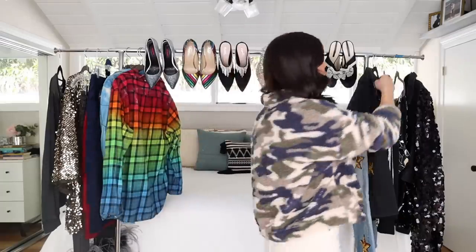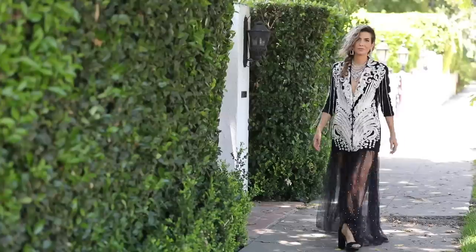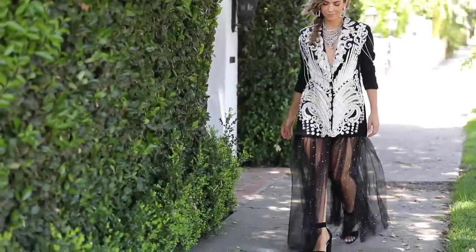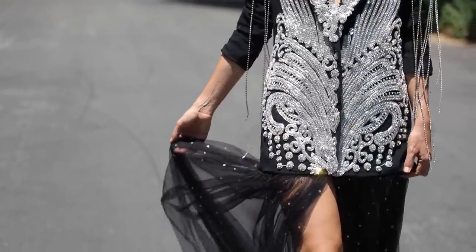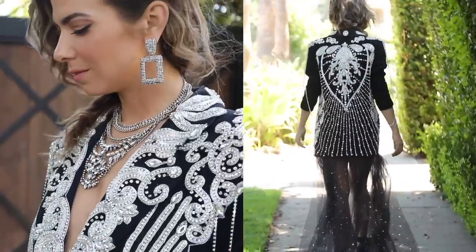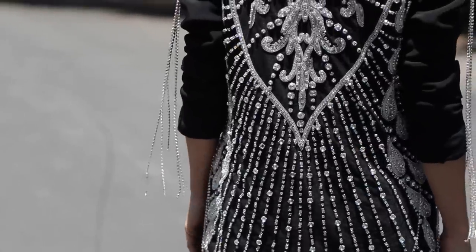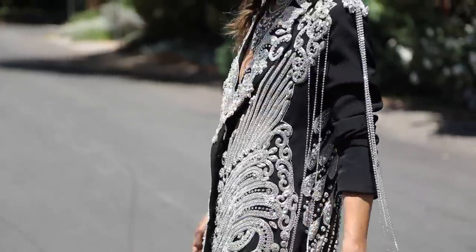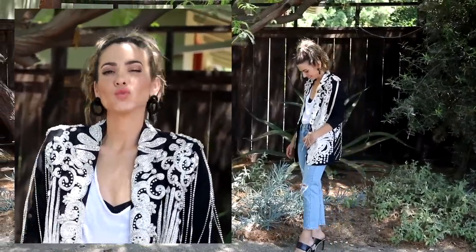The Beyoncé Lion King premiere look — I love this DIY. I had a red carpet event planned and I was going to wear this; I'm so bummed it got canceled. I know this will last because I did it the right way — I didn't just glue it on, I hand-sewed it. I used a little glue to get everything flat and in place, then went around every single edge and hand-sewed it. It is expensive because the panels are upwards of $150, but it's a fraction of what the real deal cost.